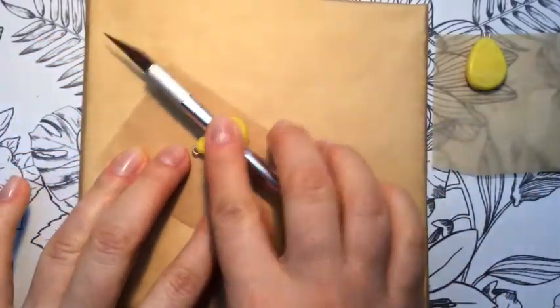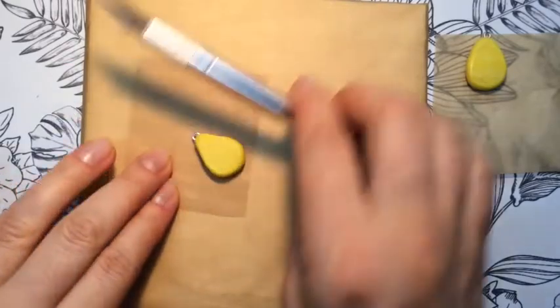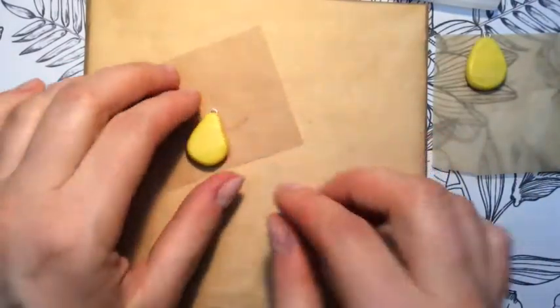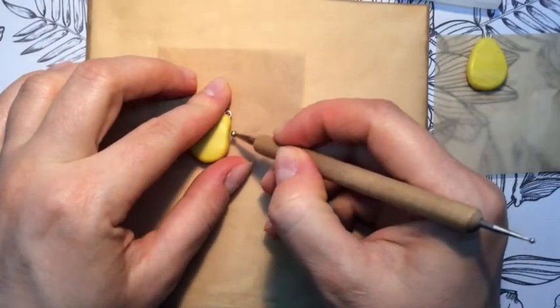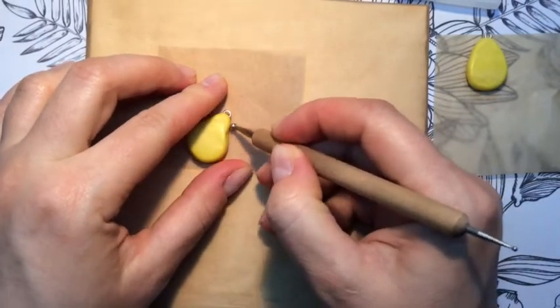Now we've flattened the surface a bit, which will make it really easy to work with. But please take care not to make it too flat — we don't want it to look like a petal. It's a pear, remember that.